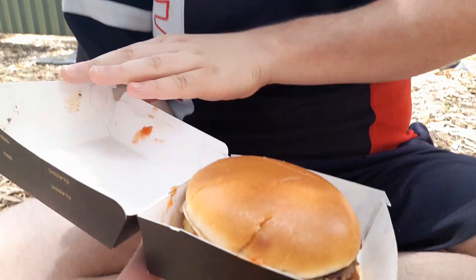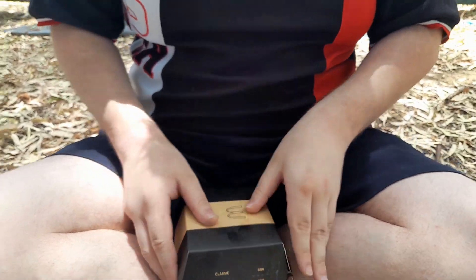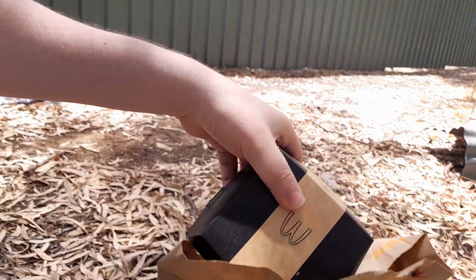Fuck you, Mackers. Alright boys. Like Andrew said, we got the Aussie Angus. Let's open this bad boy up. Andrew gave me his dirty dog, and I want my love pats. Here we go.